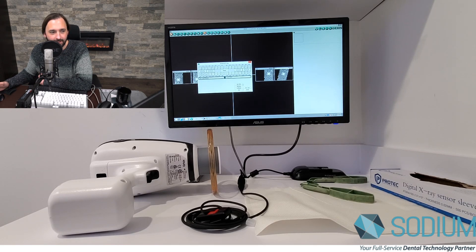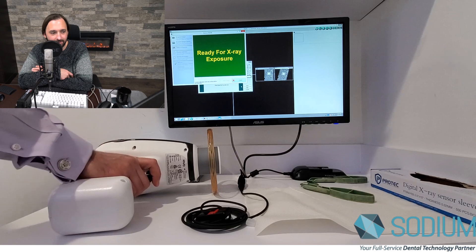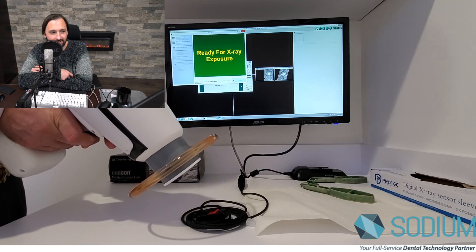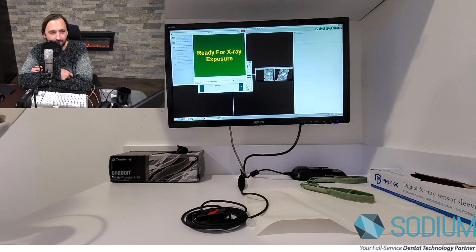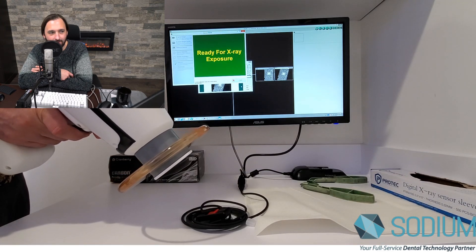I'm going to go ahead and click to capture a series, just like you would in Dexus. It's going to pop up ready for exposure. This is a test sensor — we're going to go ahead and just x-ray a key fob. It's going to pop up right away and go back into TWAIN mode.